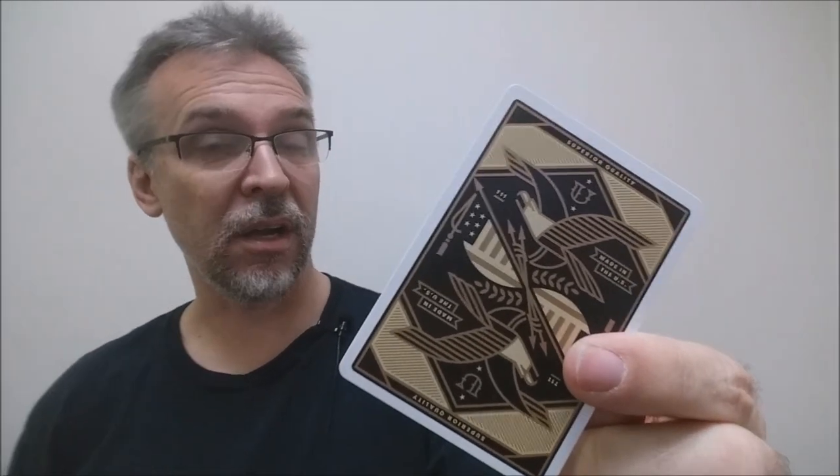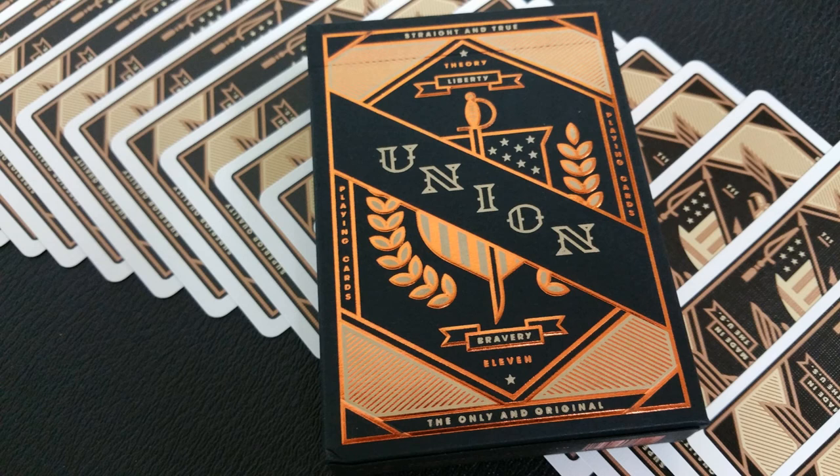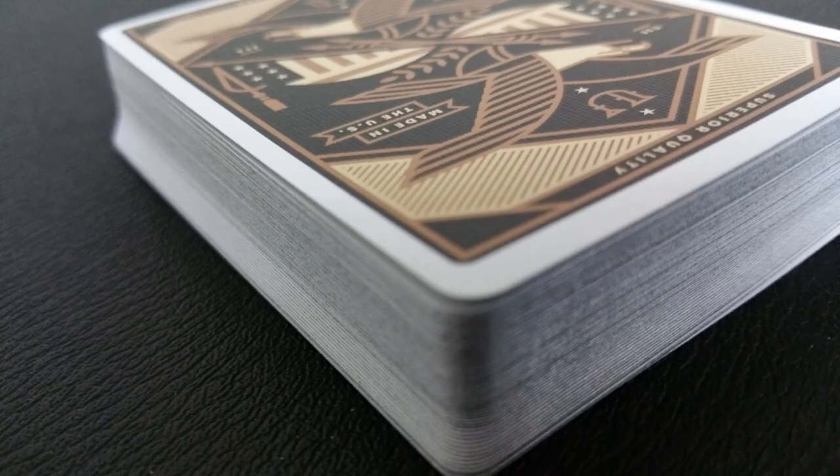These cards were printed by the United States Playing Card Company and they are printed on their casino stock. They do have a modern cut and air cushion emboss. If you'd like to learn more about stock, cut, or finish, you can click the link below in the description. The United States Playing Card Company prints this at their Q1 highest level with vegetable-based inks, starch-based laminates, and printed on FSC certified paper.